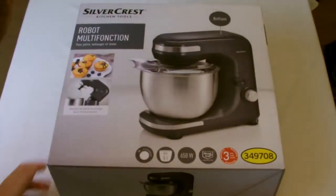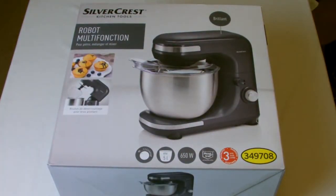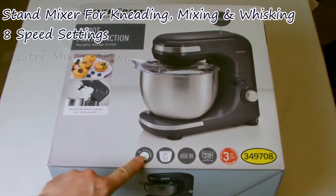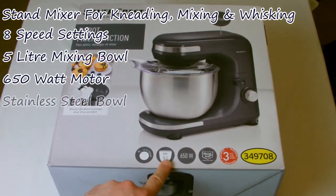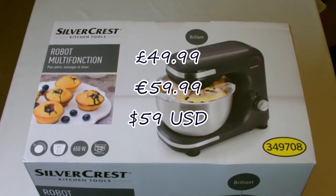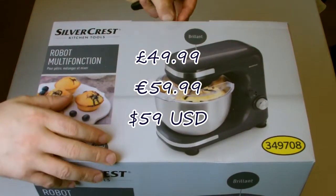The first thing I've noticed about the mixer is it's very light in weight. On the box it says stand mixer for kneading, baking and whisking. There are eight speed settings, a five litre bowl, a 650 watt motor, the bowl is made out of stainless steel, and the mixer comes with a three year guarantee. The price will vary depending upon which country you'll be buying it in.